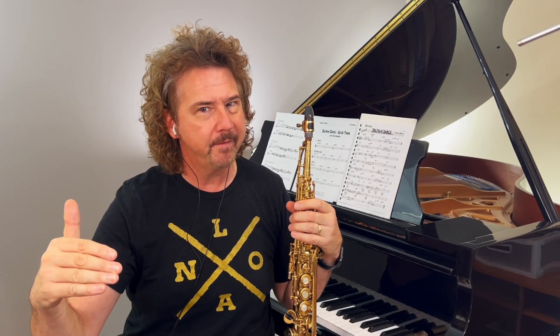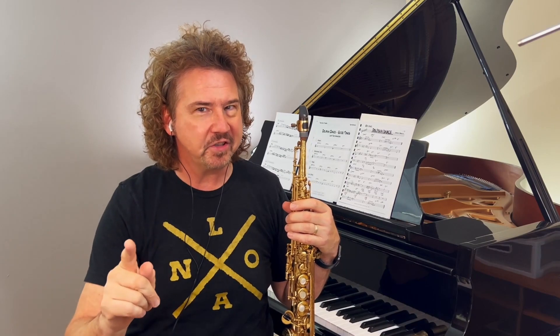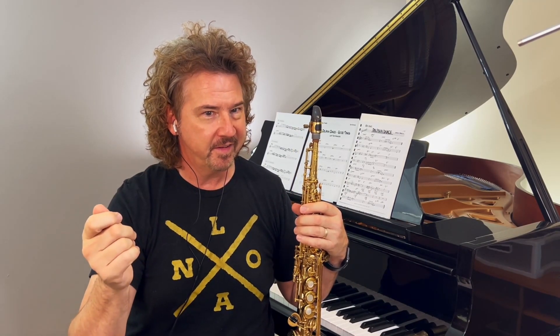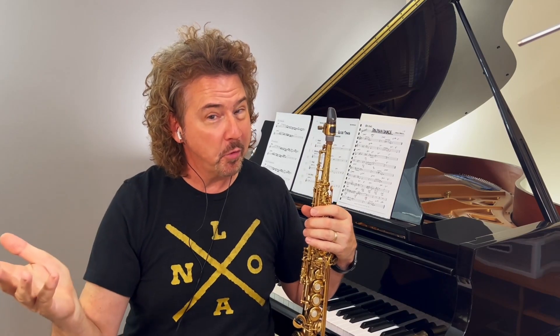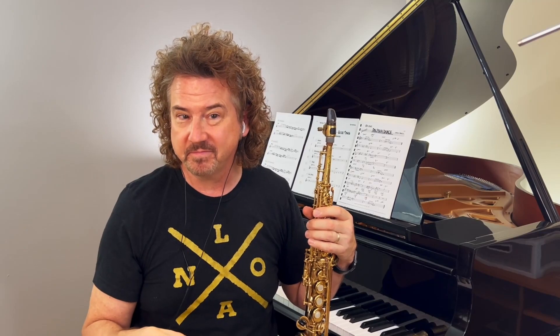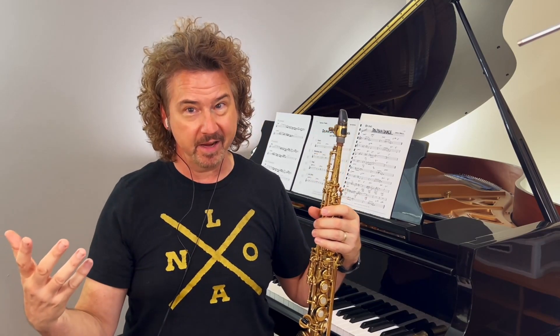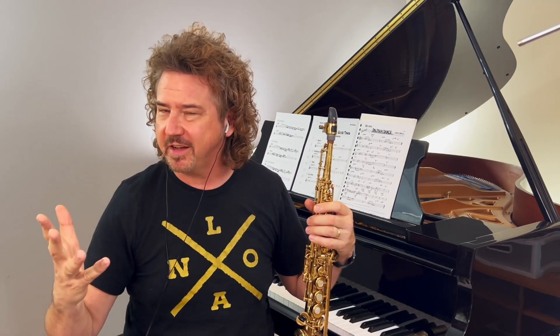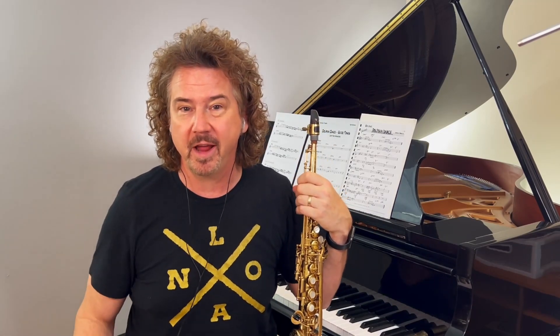That's pretty interesting. And what happens with Ron? Ron's now in the two-feel again — he brought it back. And listen to Tony: he's playing with more space than he has in the whole song, including the head in. So Tony's playing more impressionistically — playing time, but very broken time. This is a great lesson for drummers who want to experiment with broken time. Here we go, exhibit A.